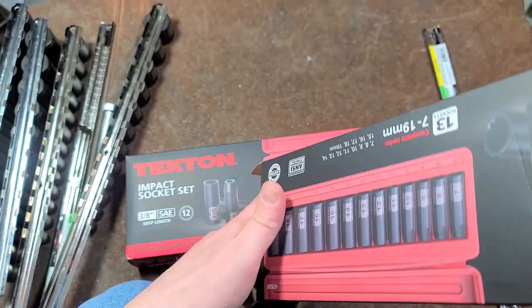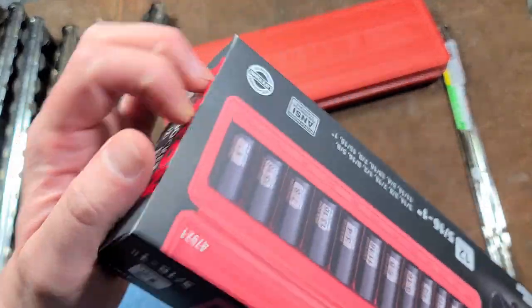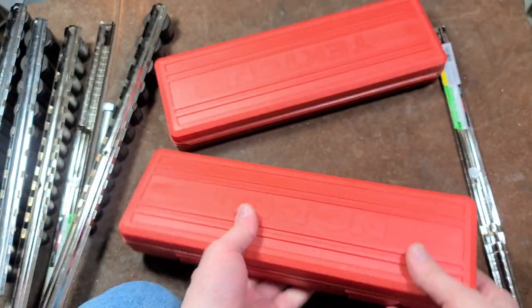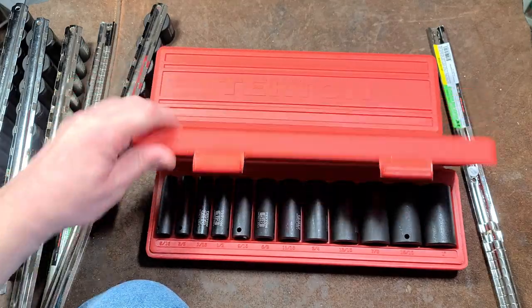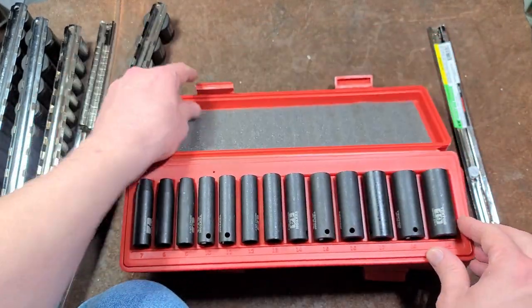Tekton does have a decent warranty — that has definitely been pretty well established, although I haven't personally used it, though I'm thinking about doing that pretty soon. So here are our two cases. We got a 13-piece metric set — that would be this one here.